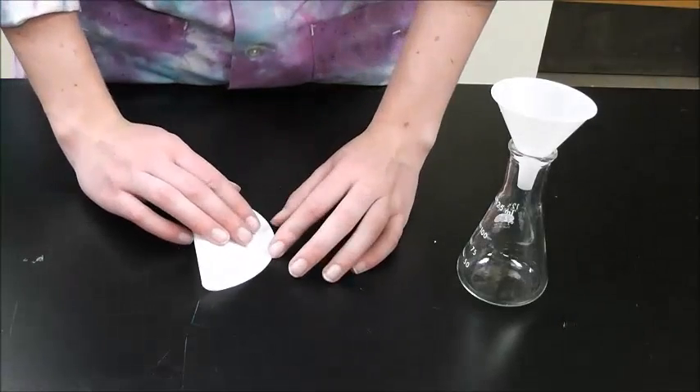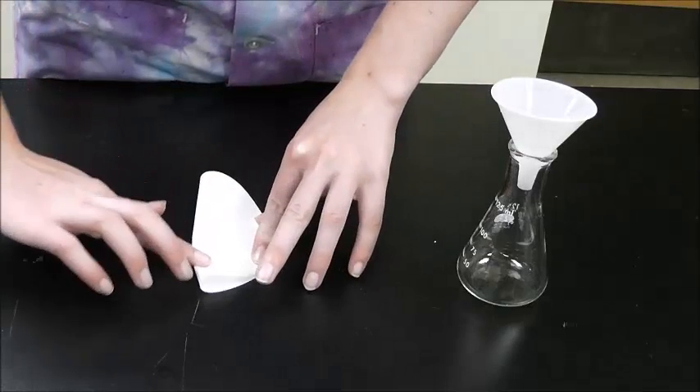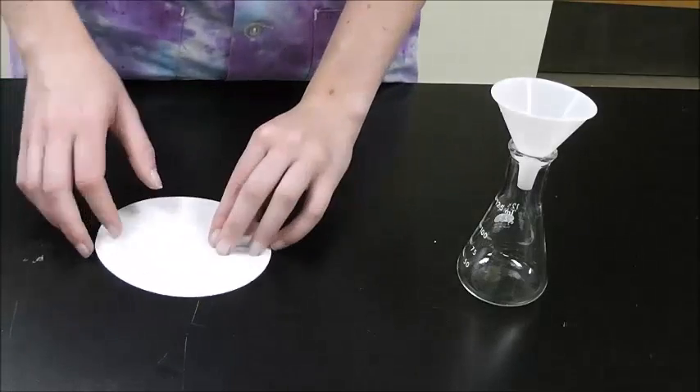To start, fold your filter paper in half. Then open it, rotate it 90 degrees, and fold it in half again.